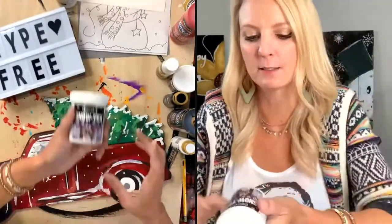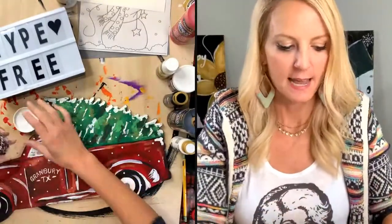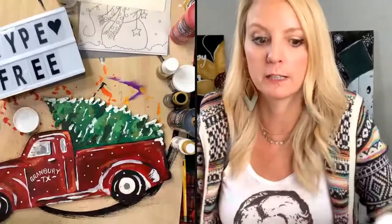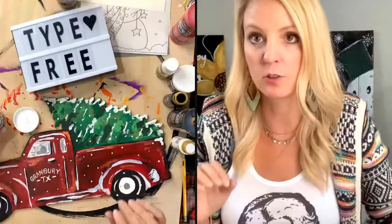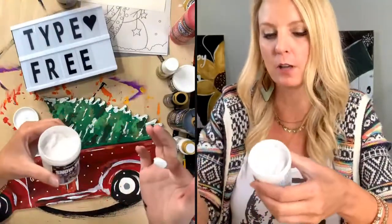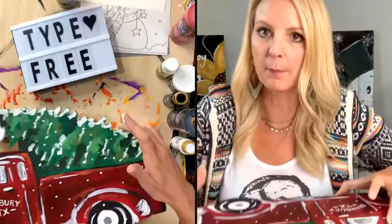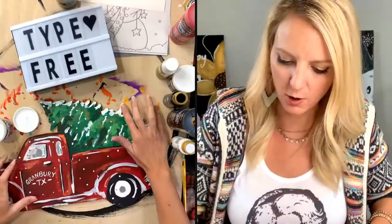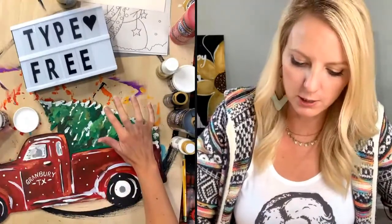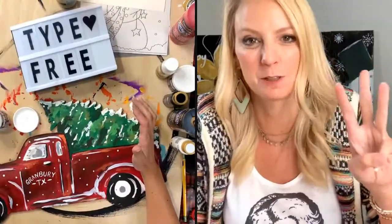Snow Tex is one of my favorite products. I use it all the time around Christmas time and Christmas paintings. I like to use just my finger, or I can use a brush — just make sure you wash your brush really good. So I posted and said who's scared of Facebook Lives? You can get Snow Tex at Michael's, Hobby Lobby, pretty much anywhere online, or Deco Art online. Anywhere I put white, I'm just going to start dabbing on this Snow Tex.